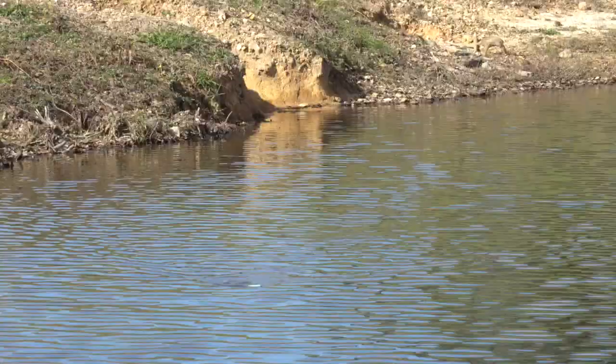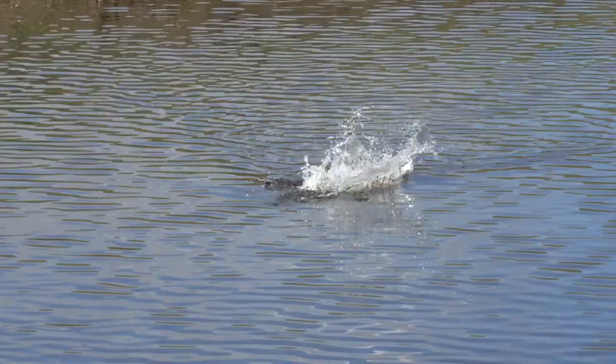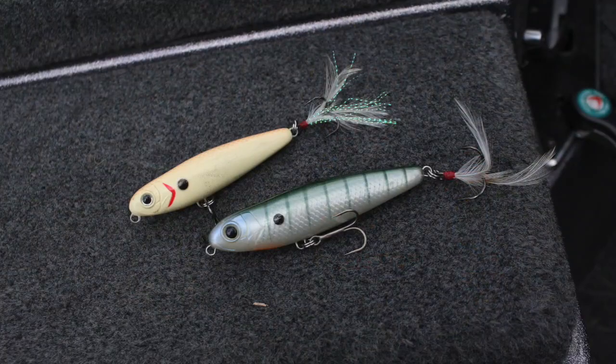Throw it out and you walk the dog with it. This bait is super easy to walk the dog — twitching your bait as you come back. Gets really explosive bites.